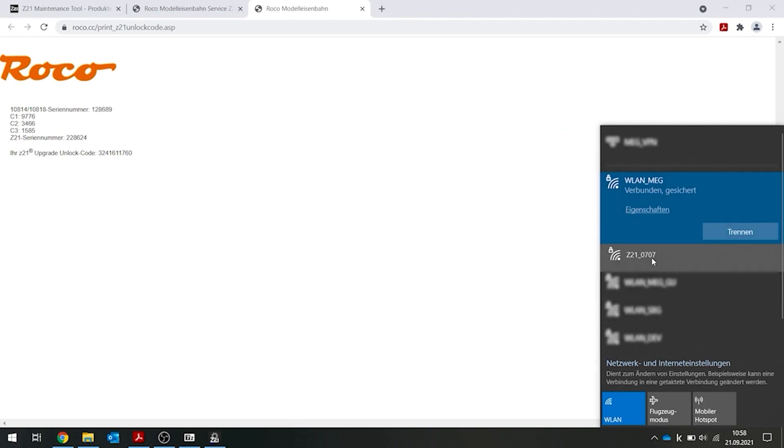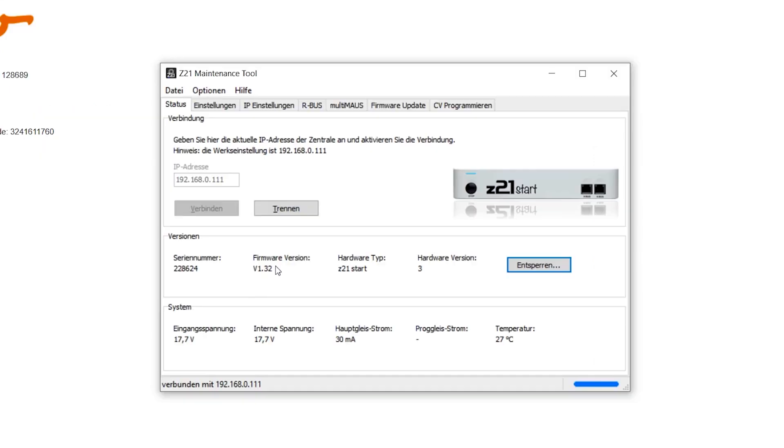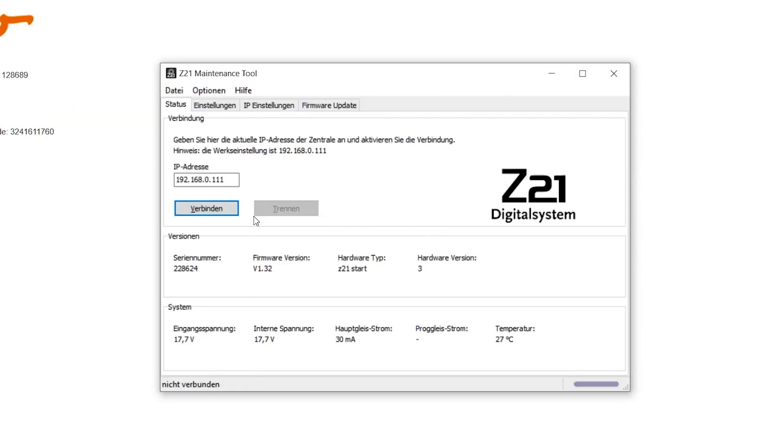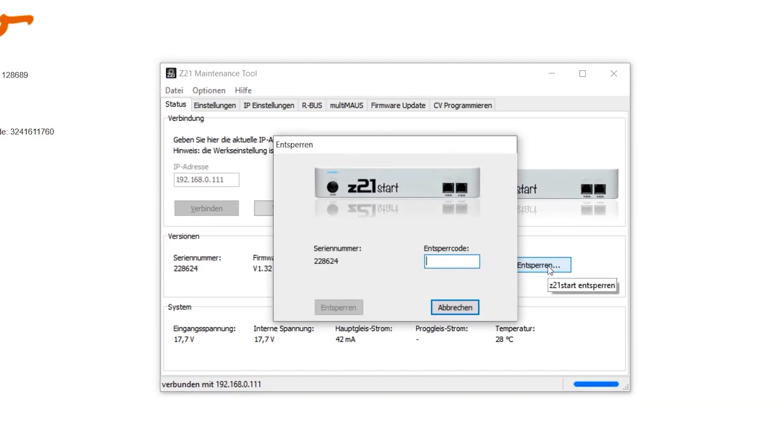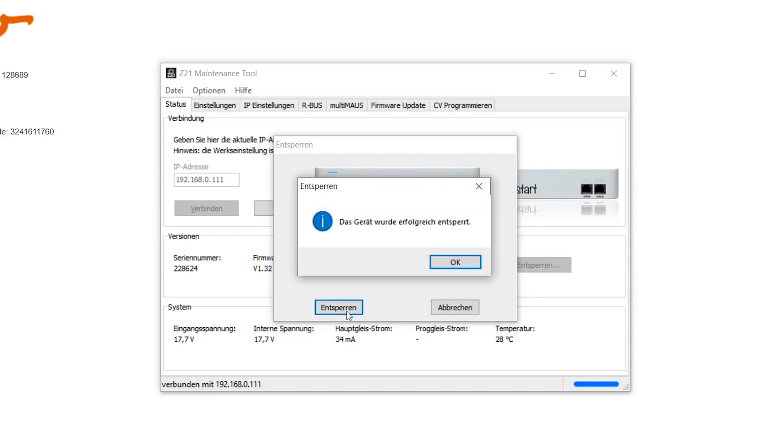To use the code, you have to connect to your Z21 network again. Now that you are connected to your Z21 network, open the Maintenance tool again and click on Unlock. Your activation code has been checked and, as you can see, the device has been successfully activated.